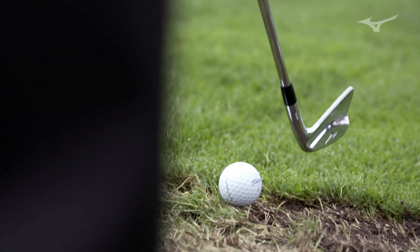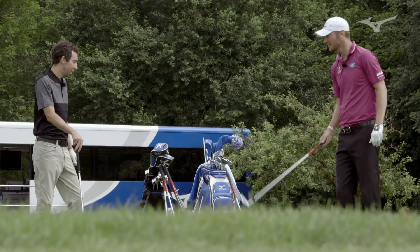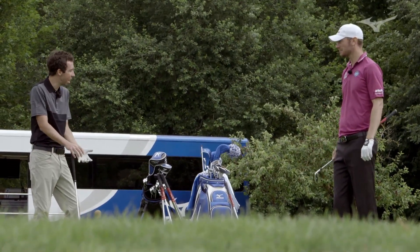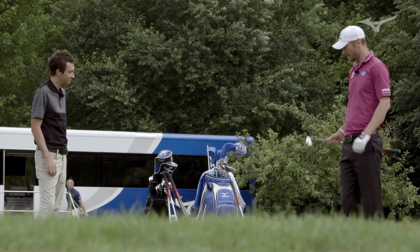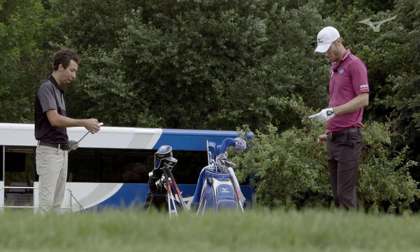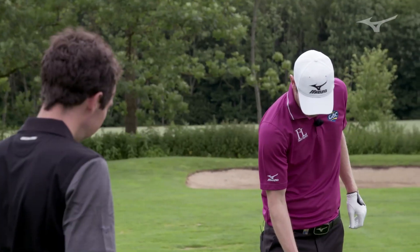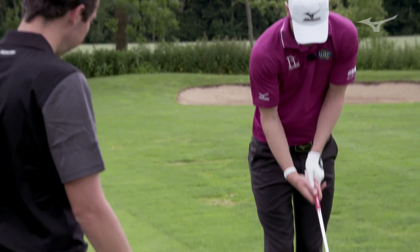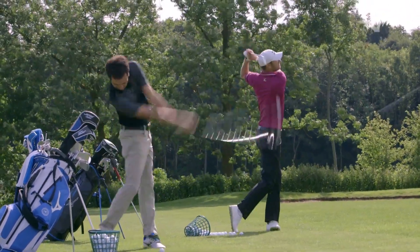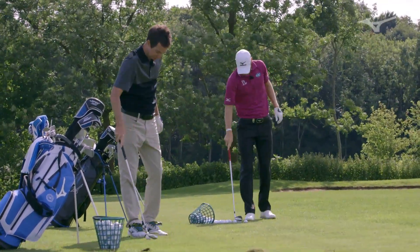Putting it down, it looks to me like it's just a blade that's put on a little bit of weight. And it is — it's just slightly larger than the MP4, but it's not big, it's still a blade. Very compact at address, just a hair larger than the four. As you pointed out, there's a lot of thickness right there because that leads to solid feel and more control. These feel quite similar off the face — quite similar to my fours.